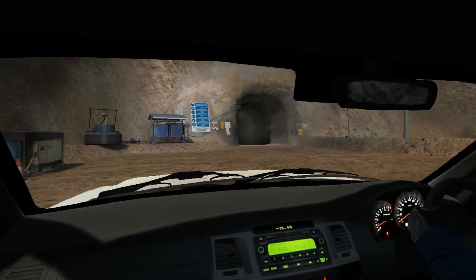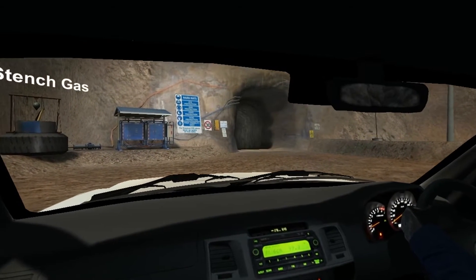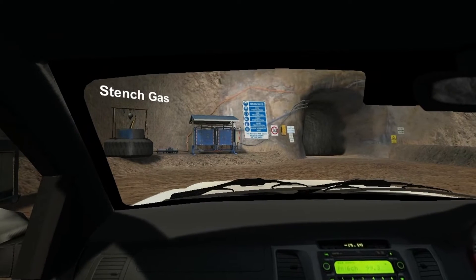At the entrance to the portal we've got a black pipe and a large bottle. The bottle contains stench gas which is pumped down underground to alert people to an emergency.